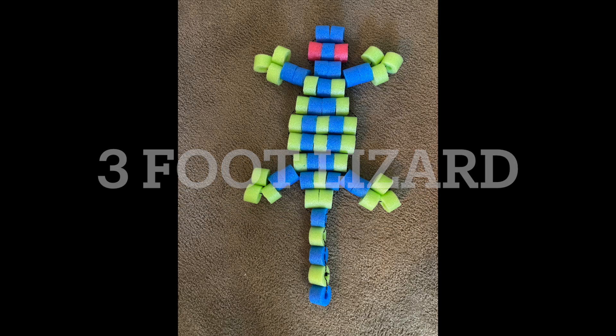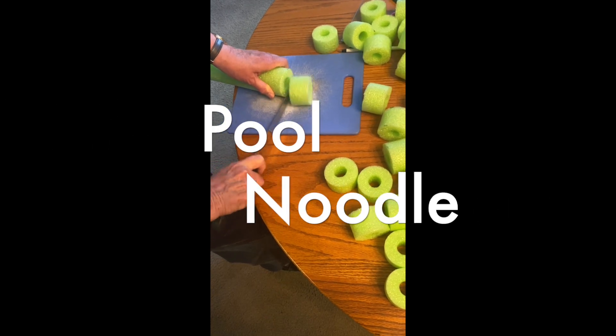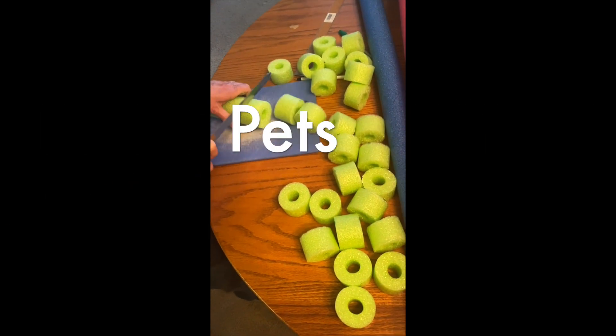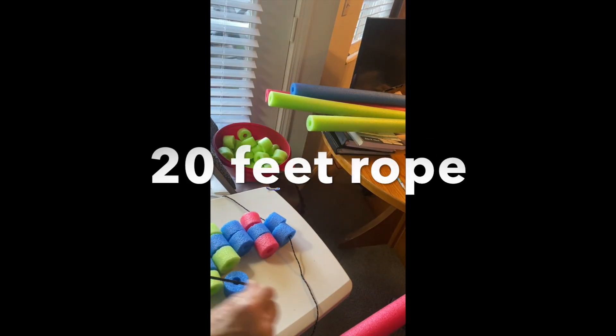Hello Bead Kids! Today we are making pool pets, or pool noodle pets, with pool noodles and string. I cut my noodles into one and a half inch beads, and I take about 20 feet of string.